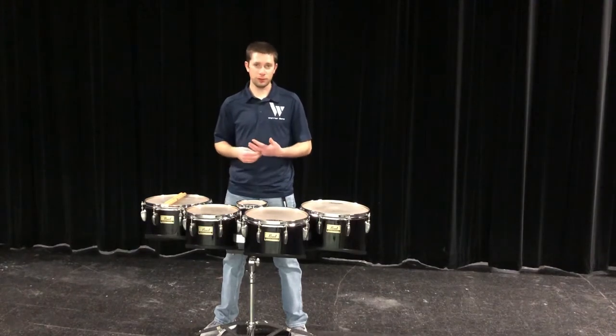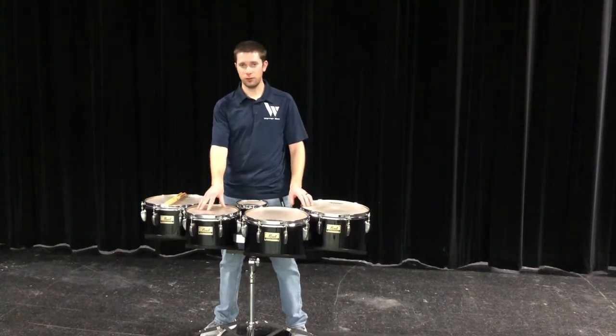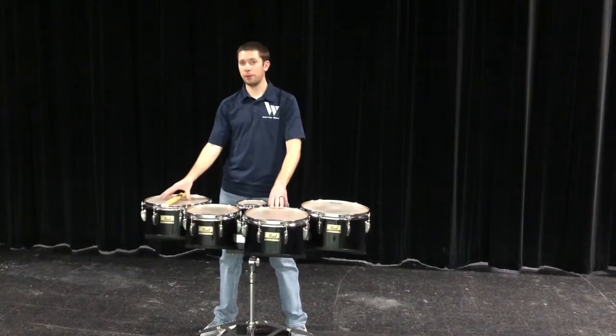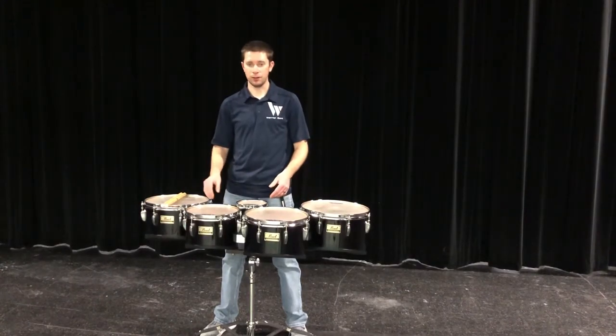Tenors, commonly referred to as quads, are typically set up with four main drums. You have drum 1, which is your front right; drum 2, front left; drum 3, back right; and drum 4, back left. If you were to go right, left, right, left, you're going to go down in pitch.